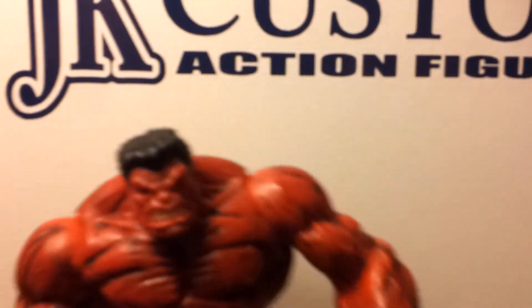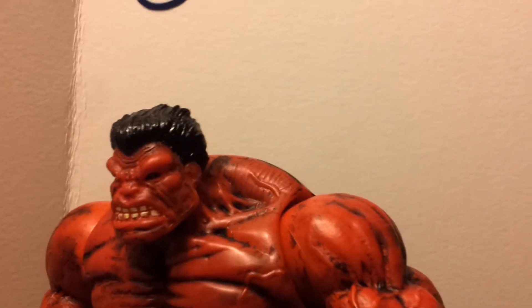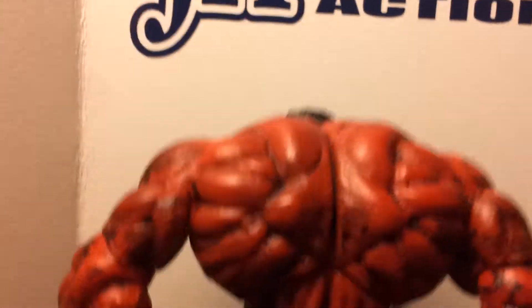I also went over his hair with some black, and detailed all his muscles and on his back. Looks way cool.